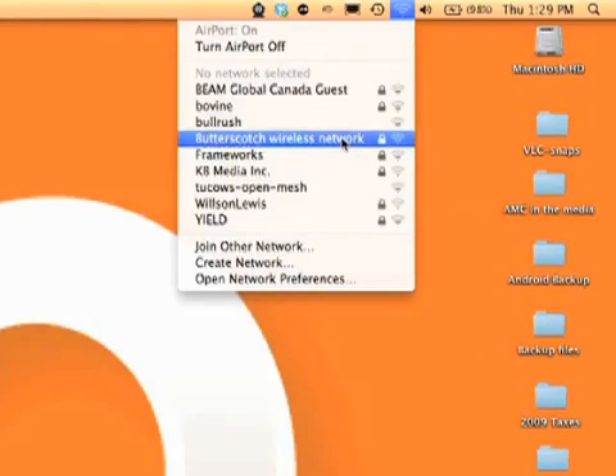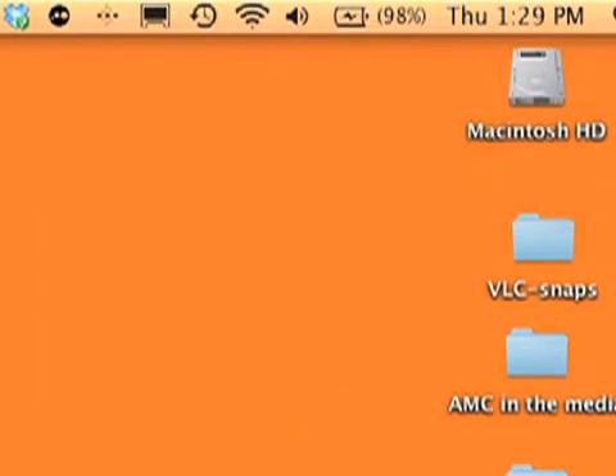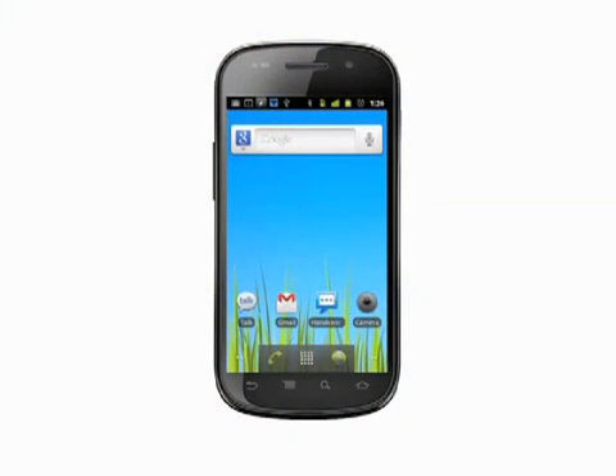Connect to the portable Wi-Fi hotspot like you would any other access point by choosing the network and inputting the password when prompted. Thanks for watching this tutorial on configuring and using portable Wi-Fi hotspot on your Android phone. For other great mobile tech tips and tutorials, visit butterscotch.com.